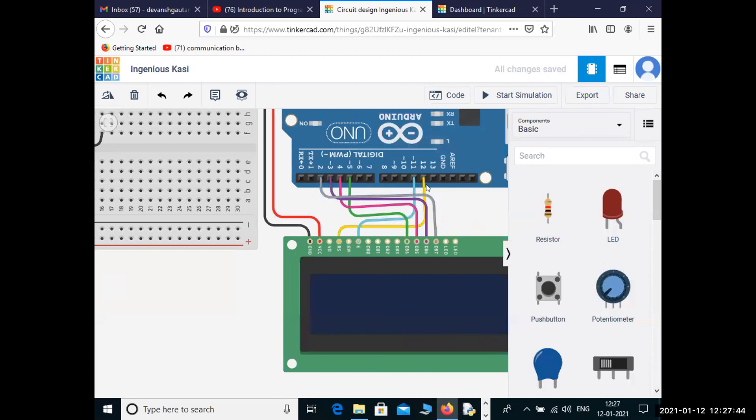Now we need to connect the V0 pin — this is for contrast, it will adjust the contrast. What is contrast? It's like brightness. You've seen brightness on your phone — in sunlight you increase brightness, at night you reduce it. In the same way, this V0 pin is used to brighten or dim the LCD, and we will vary it with the potentiometer.